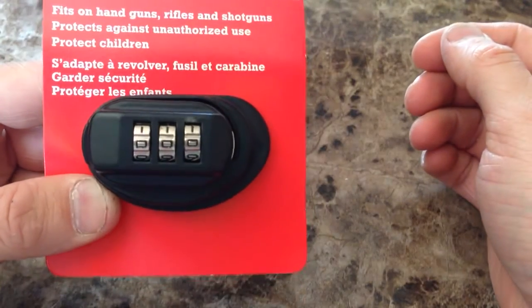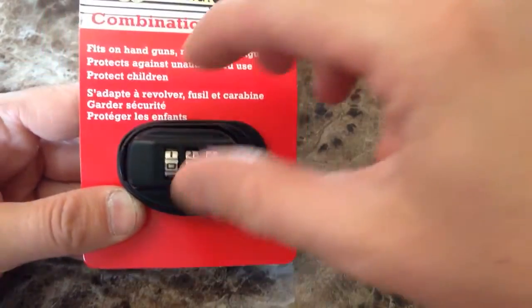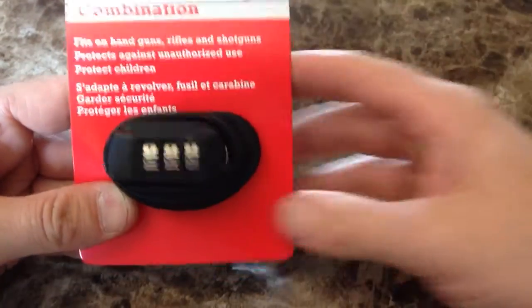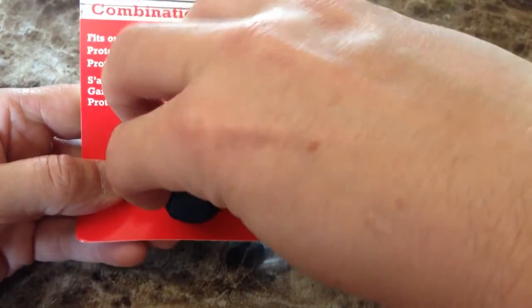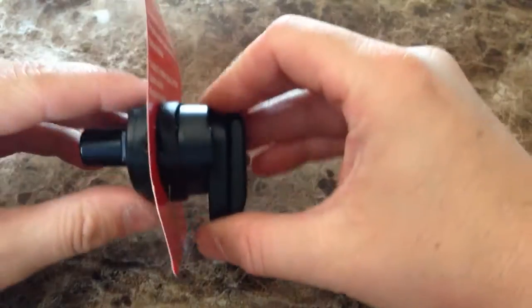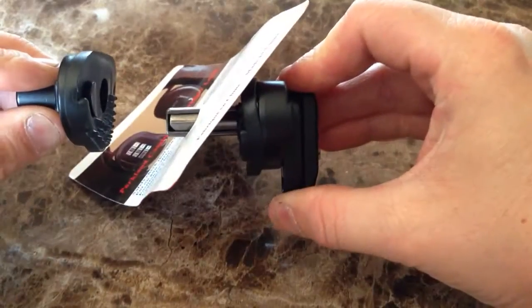They come set on zero — that's the code. All you do is hold the back and twist the front. Twist it down and then they come apart.